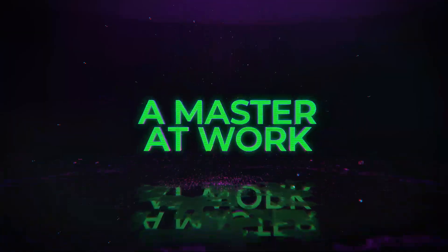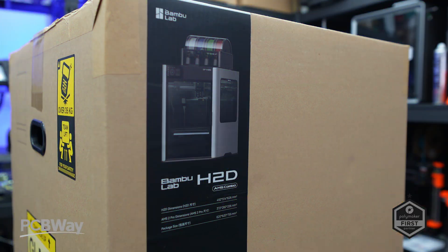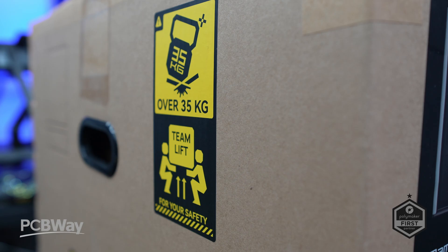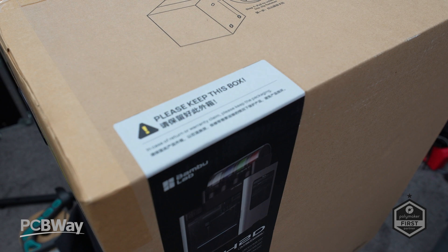You are watching a master of work. So there's no messing around with this one. Let's get it straight out the box, set up, calibrated and printing because the hype is real despite the leaks all over Reddit.